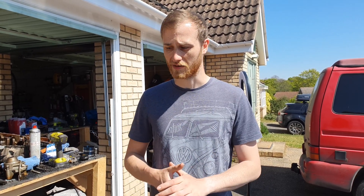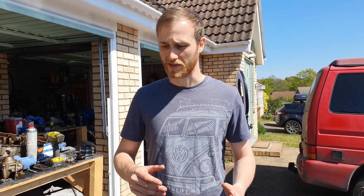We'll do most of the build in a time-lapse, as you've seen mostly how it goes in the strip down video. So we'll do it nice and quick to get it all back together again.